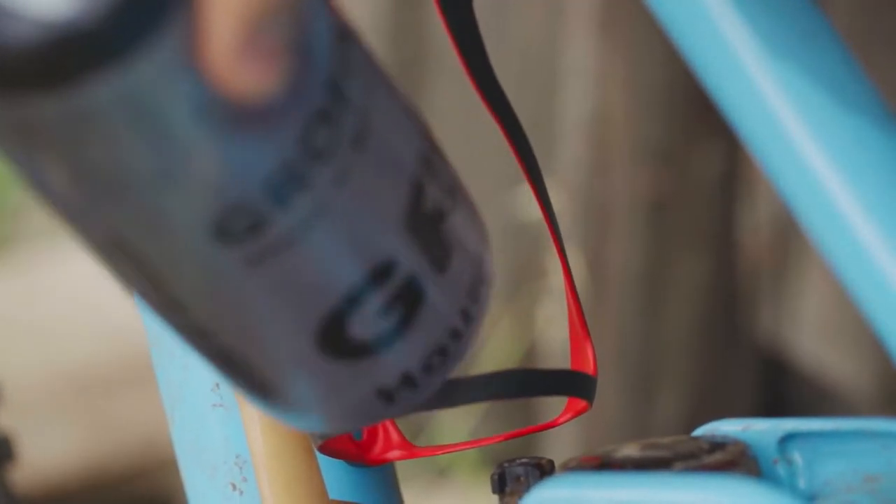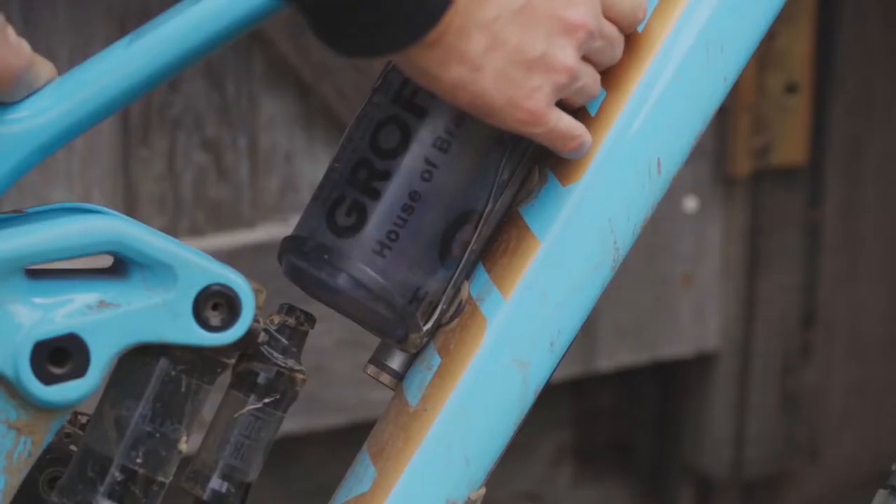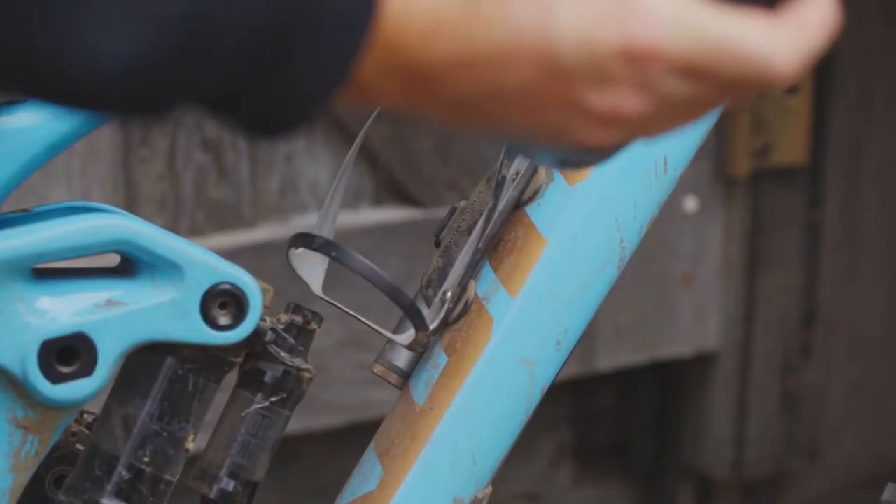We developed two completely different cages — one left entry and one right entry — to get your bottle in and out of the cage with the hand you feel most comfortable using.